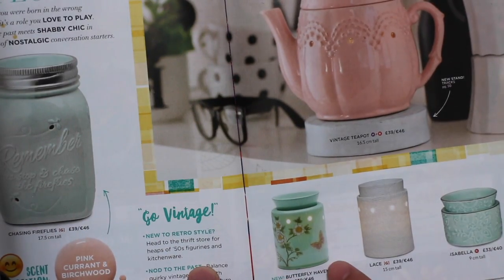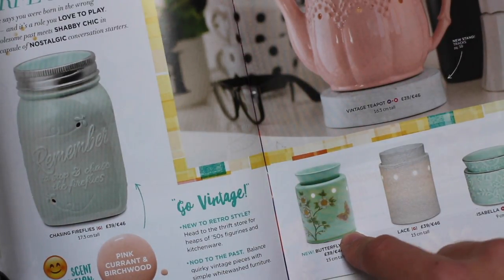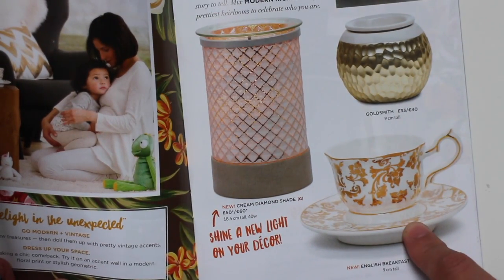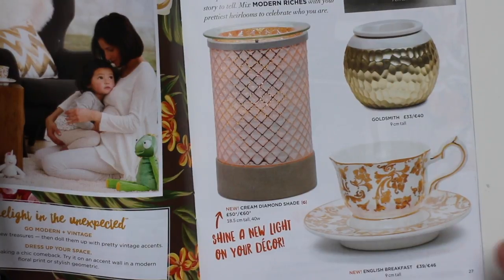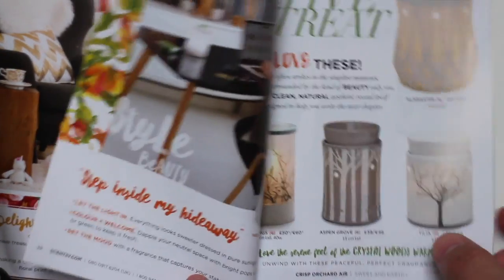Then we have the Butterfly Haven, which is really nice — especially as a gift for somebody who has quite floral decor. And the English Breakfast Tea Cup, which is really unique; if you've got people who like their chinaware and have a decor that matches that, it would be a really good gift for someone.